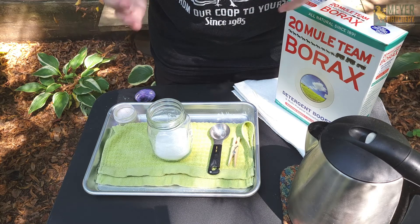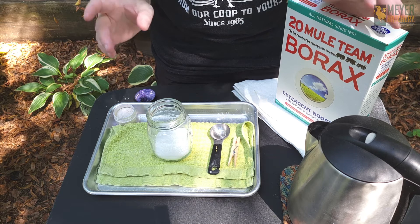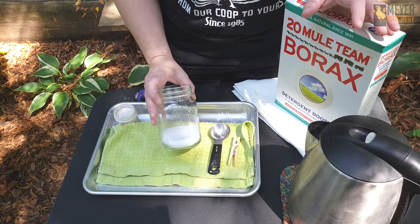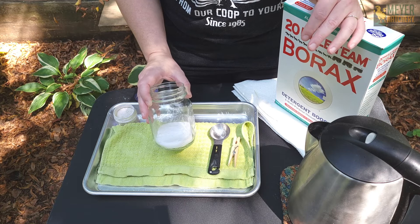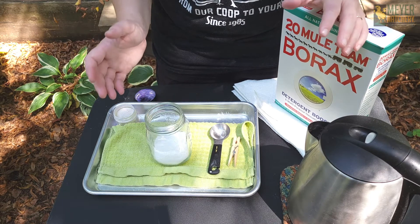and the formula is about three to four tablespoons of borax per cup of water. So in here I have about eight tablespoons of borax. I found adding that little extra gives me those really big crystals.